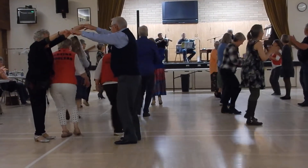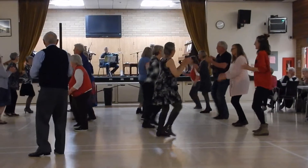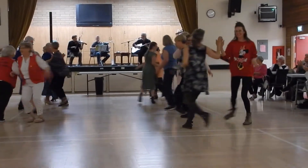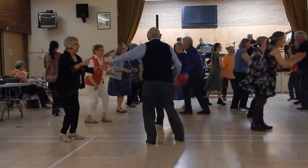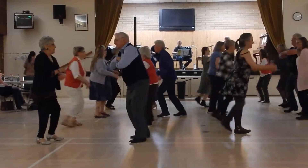Never stop dancing. Forward and back. And a right hand round. Now a left hand round. Two hands round. And do-si-do.